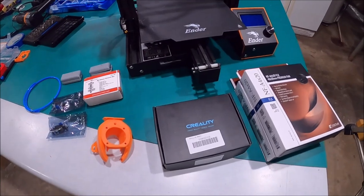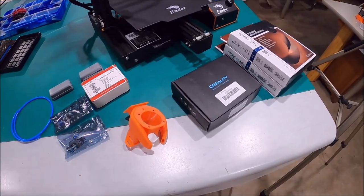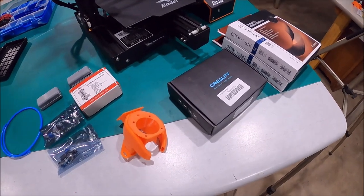Instead of going and buying something else — yes I know there are other things you can do and other boards you can buy that are different, better, worse, I don't know. Anyway, this is what I'm doing.